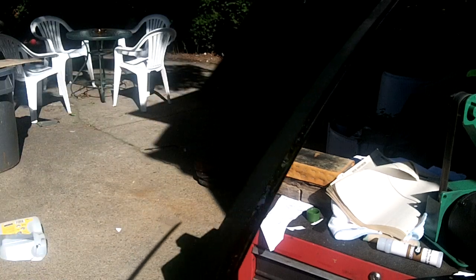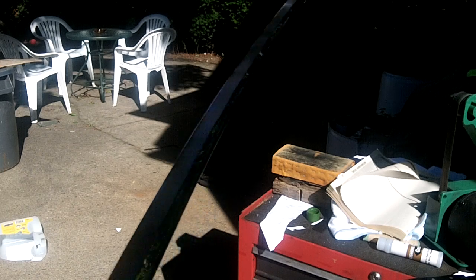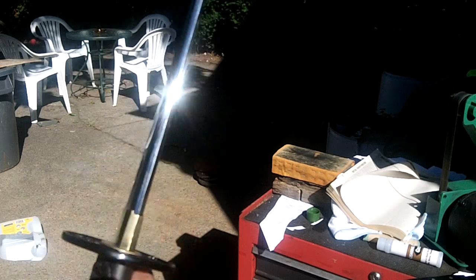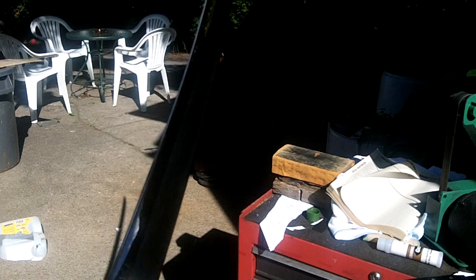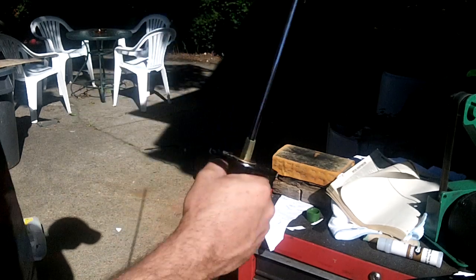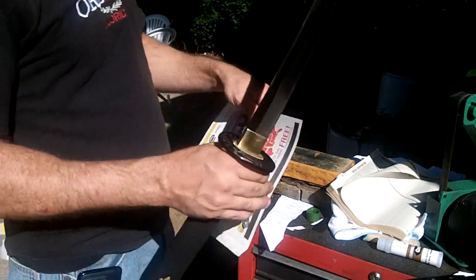I just finished polishing up the katana. I went from 1000 grit to 2000 grit and then to 2500 on the edge with the belt sander. Homemade belts. We'll give it a test cut and see how good it does.